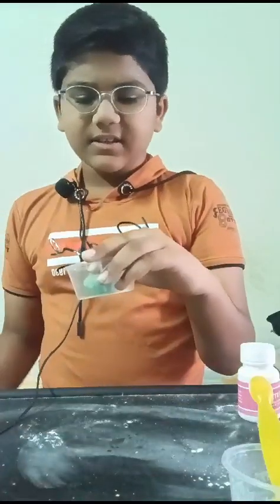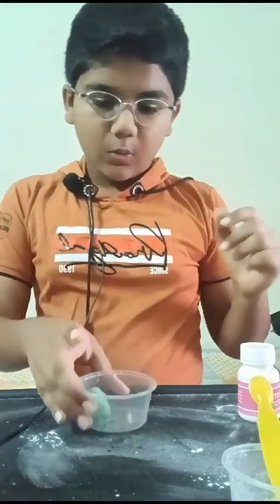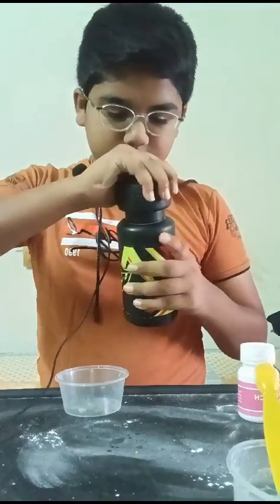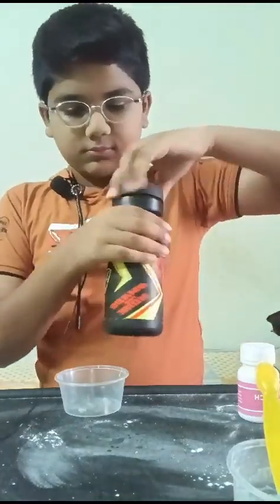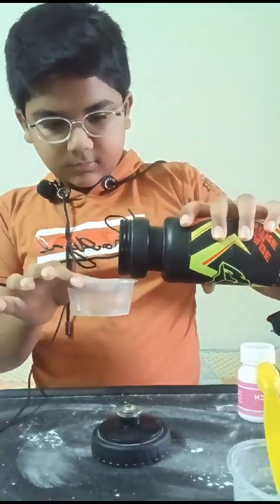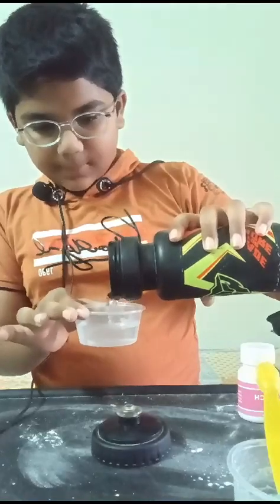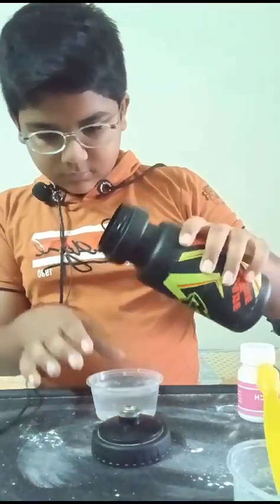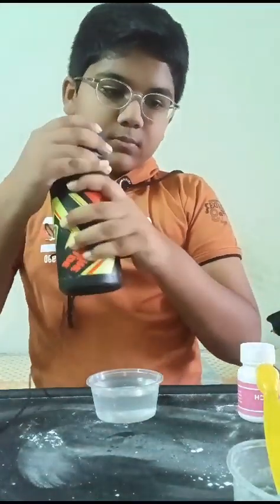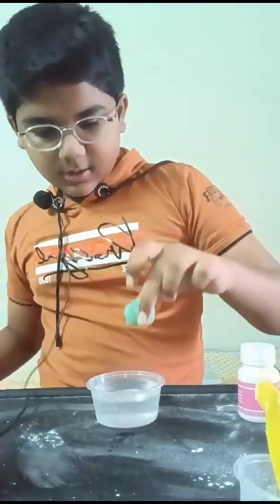You can keep it for about 5 minutes like this. Now you want to keep it on a flat place and take some water. Keep it in your container and fill it until the top.